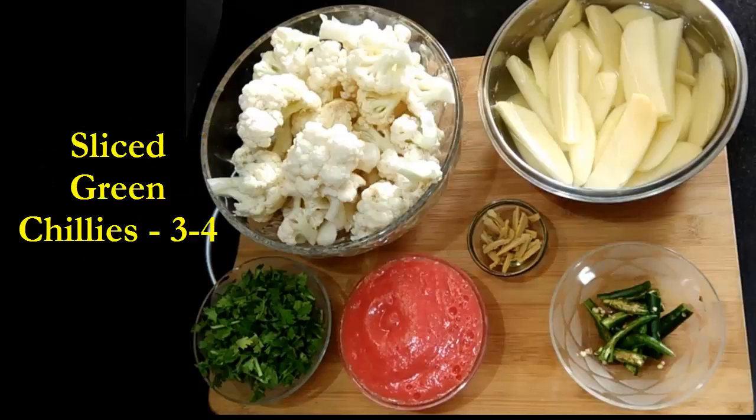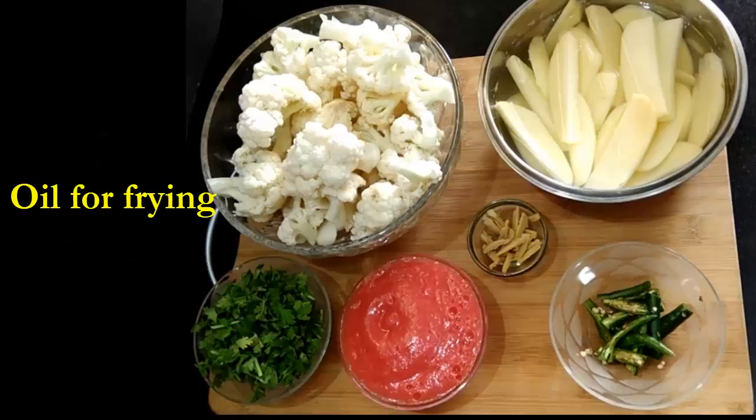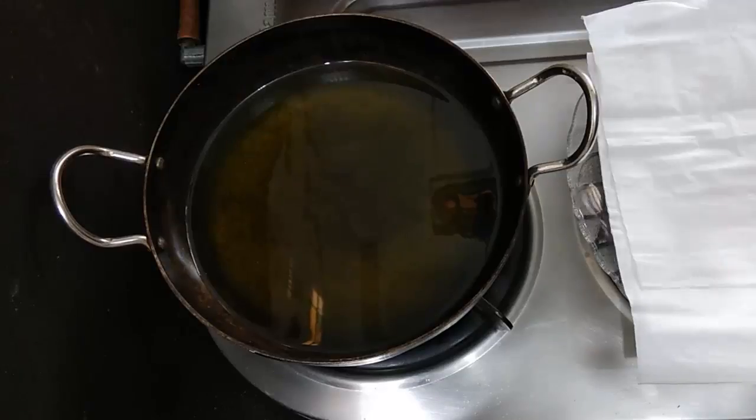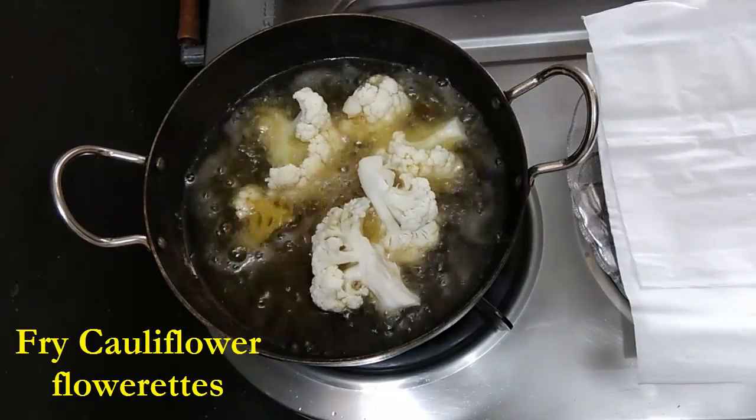We also need sliced or slit green chilies, three to four, some sliced ginger, oil for frying, and we'll need some spices. I have also mentioned all these ingredients in the description box below.